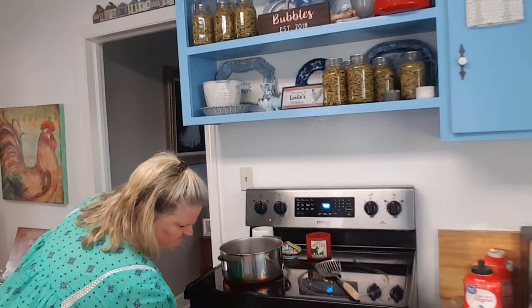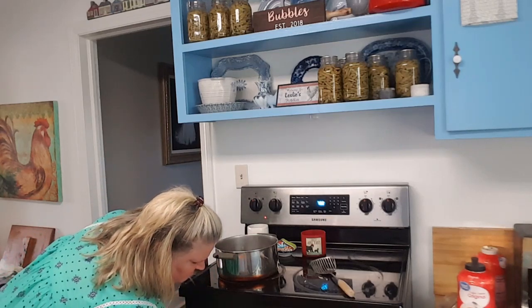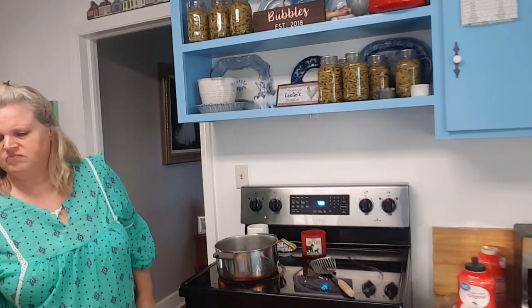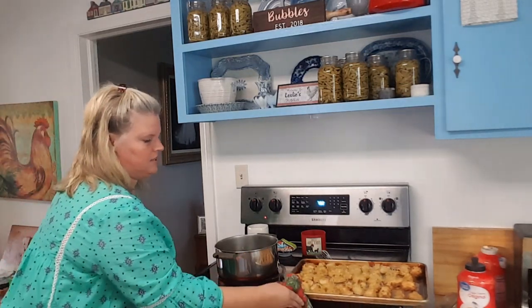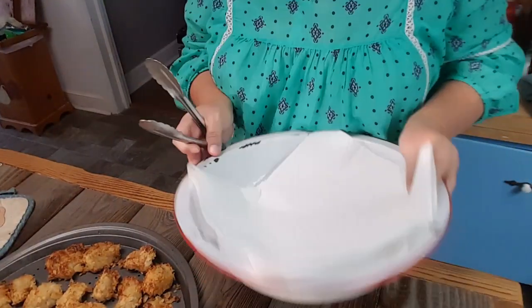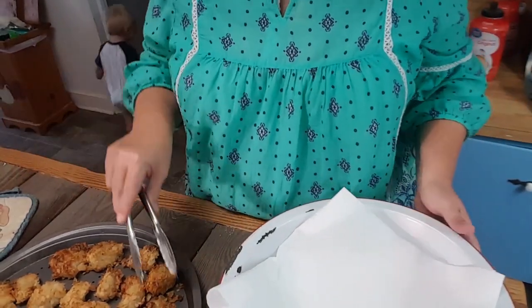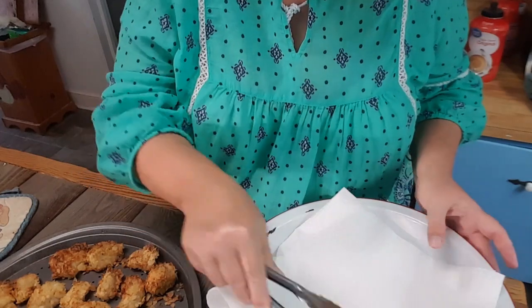Okay guys, Judah's in there hollering it's time for supper, so I am getting out the chicken nuggets. I've got my enamel bowl here with some paper towels in it. I love old-looking stuff — I went to the flea market and got this old enamel bowl, and I make my biscuits in here. I love it.